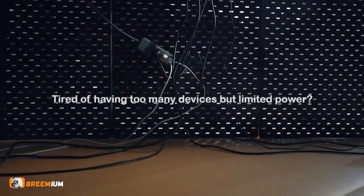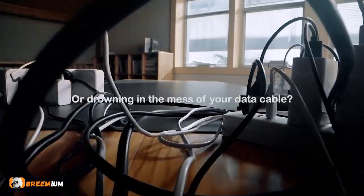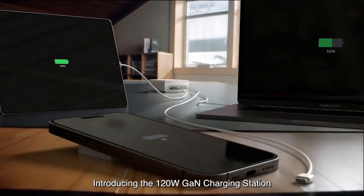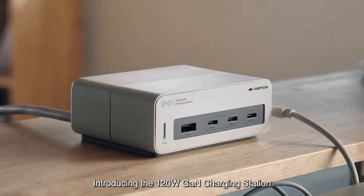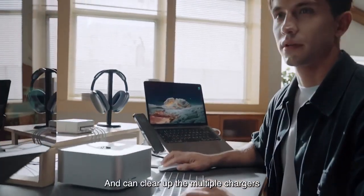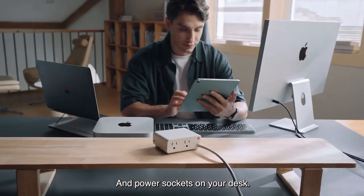Tired of having too many devices but limited power? Or drowning in the mess of your data cable? Introducing the 120-watt GAN charging station, which provides multiple ports and can clear up the multiple chargers and power sockets on your desk.